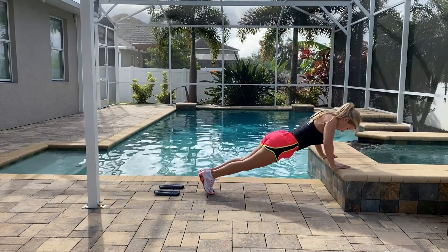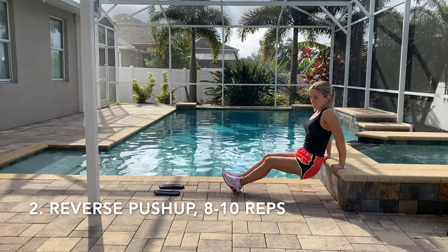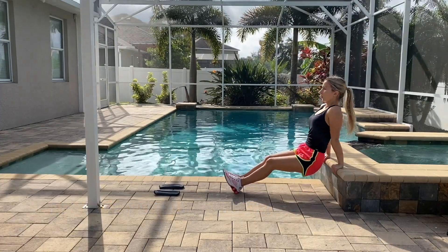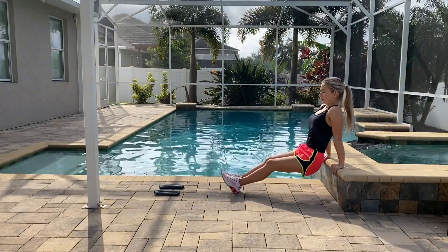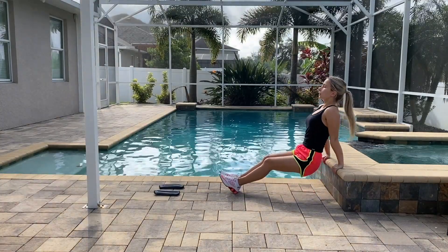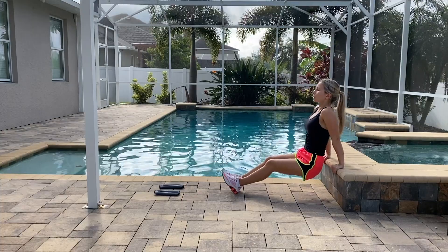Make sure your elbows are looking back, not to the side. You should keep your core straight and do not arch your back. The second exercise is going to be reverse push-up — this is a great exercise for your triceps, especially for women. Do 10 push-ups, or five to eight if you can't. Again, make sure your elbows look back, not to the side.